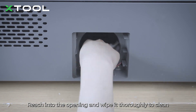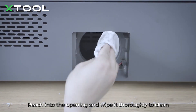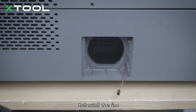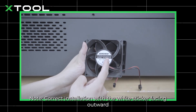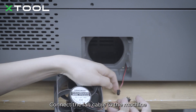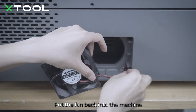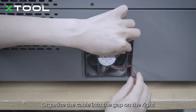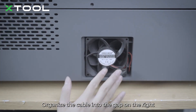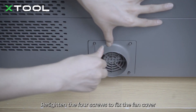To clean and avoid getting the fan cable pressed or stuck during installation, connect the fan cable to the machine. Put the fan back into the machine and organize the cable into the gap on the right. Fit the sponge gasket into the cover, place the fan cover back, and retighten the four screws to fix the fan cover.